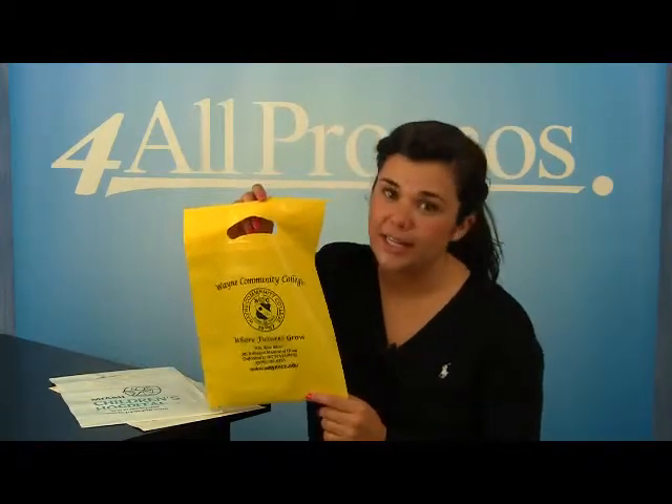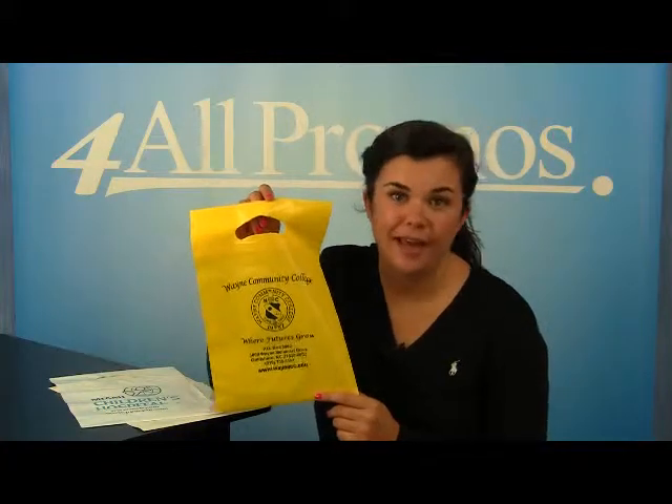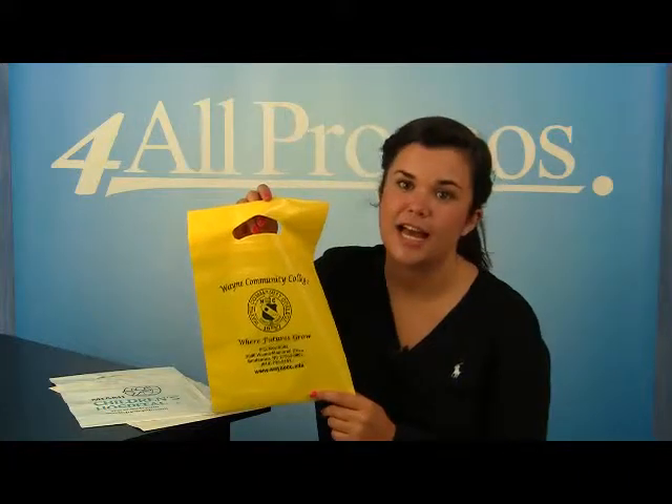Hi, this is our 9 inch by 13 inch die cut bag. SKU number 14512DC912.